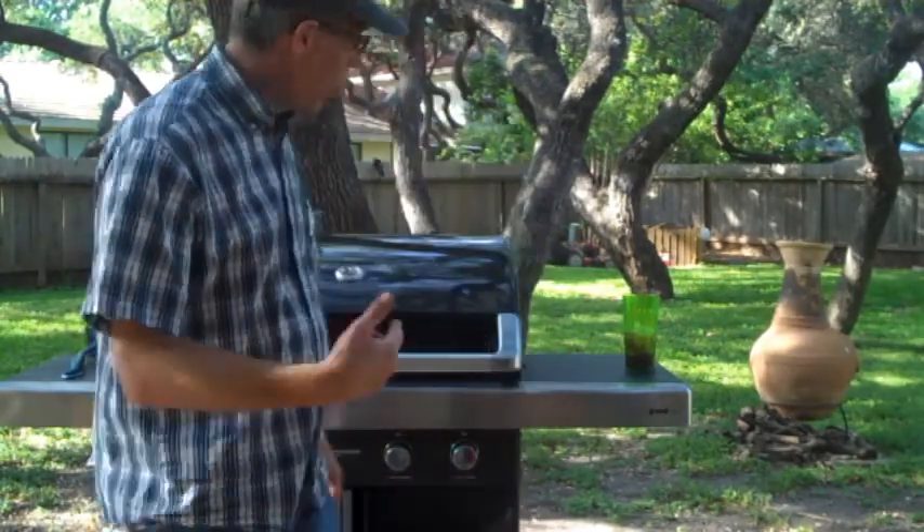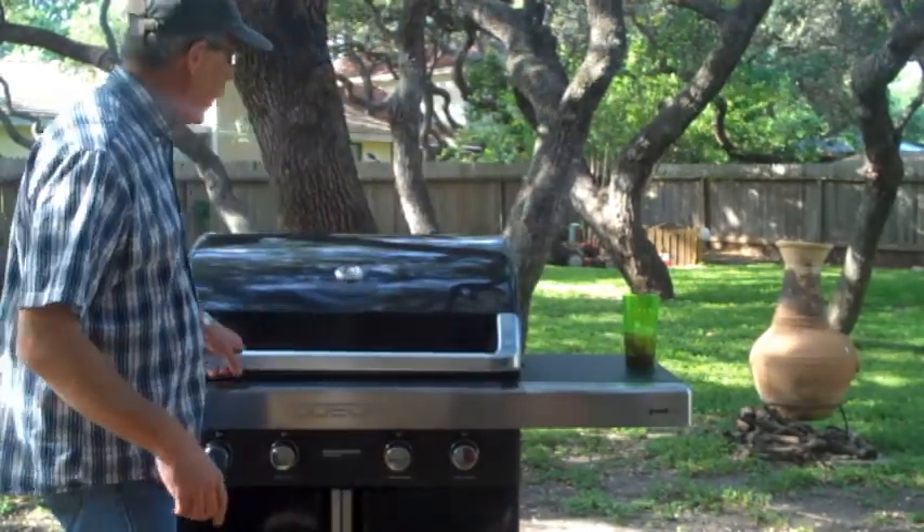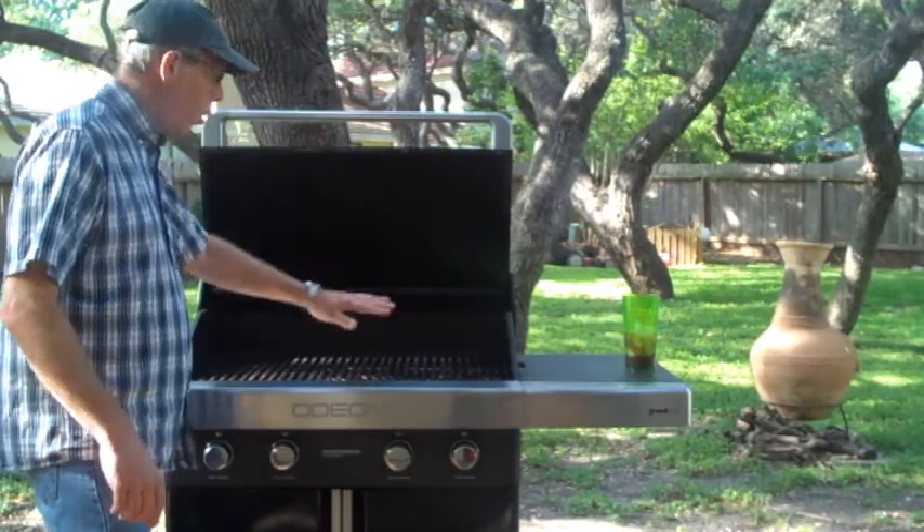All right, so today we're going to do a little barbecue chicken. What do you think? Maybe some roasted corn. That's what's cool about the Zodiac grill — it's got a lot of room so you can put a whole bunch of stuff on there.